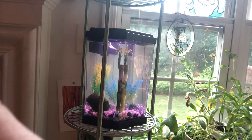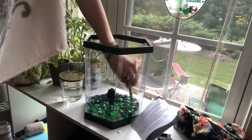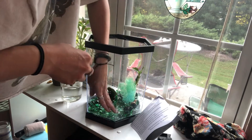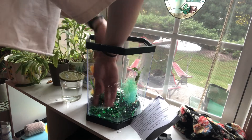Now I have to start on the next tank. For this one I basically copied the same exact steps as the prior tank, so I didn't need to record that again — but of course I'm going to show you the best part, which is decorating the tank.